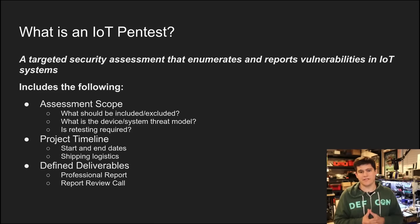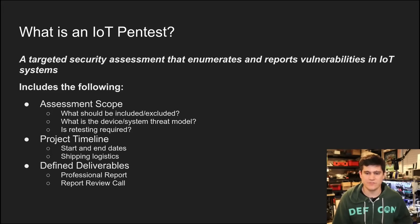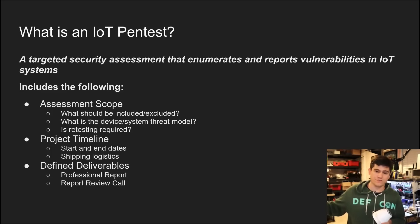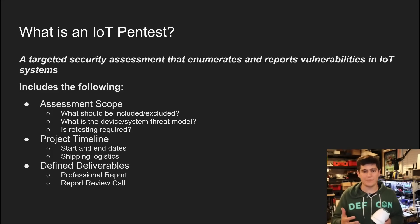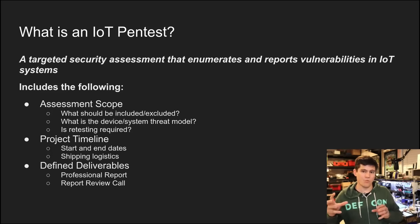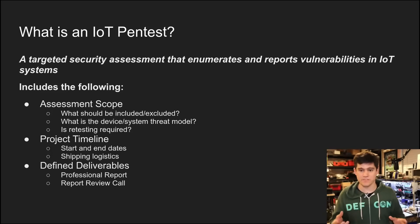So what is an IoT pen test, or what is pen testing in general? Pen testing is a security assessment that is going to enumerate and search for vulnerabilities in some kind of a system. An IoT pen test is going to be doing that in an IoT system. An important thing to note: I say IoT system, not just IoT device, because oftentimes there is a whole ecosystem surrounding these devices — mobile apps, servers on the back end, APIs, web applications, all sorts of different systems and interfaces that interact with the IoT device.